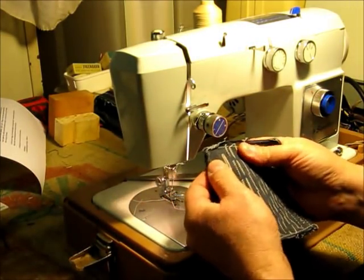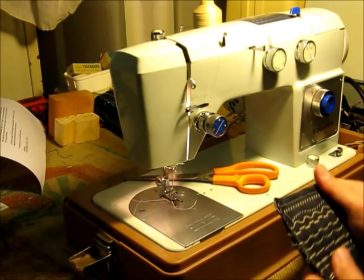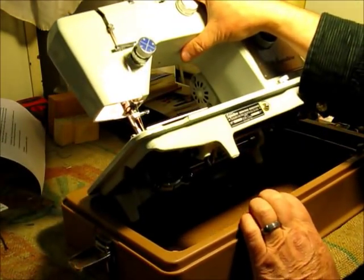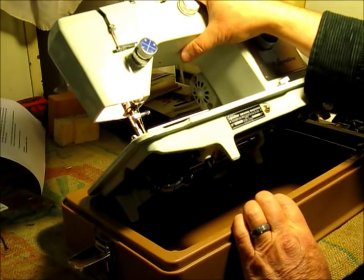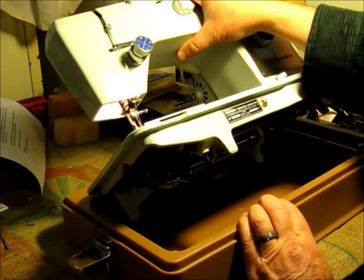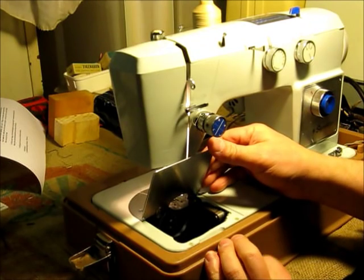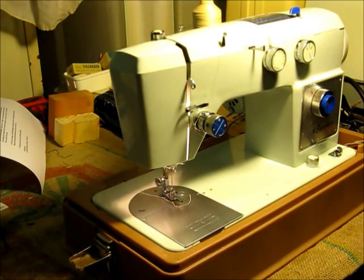And as you can see it did a very nice job. So this is a Montgomery Ward Signature, and it actually has a model number underneath here: model number UHT J276C. Wow, that's kind of a mouthful — we'll just call it a Ward Signature. It takes standard 15x1 needles and class 15 bobbins. Thank you for watching.